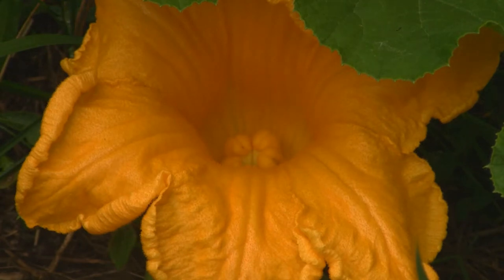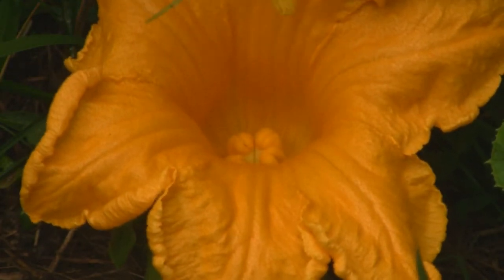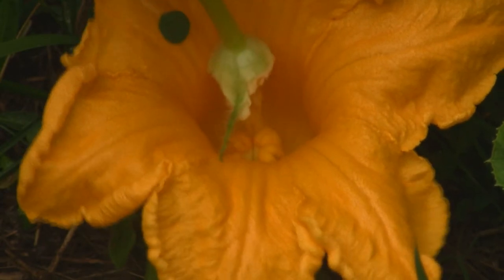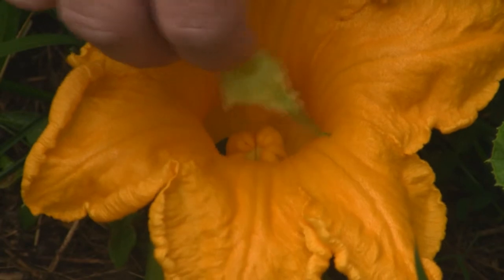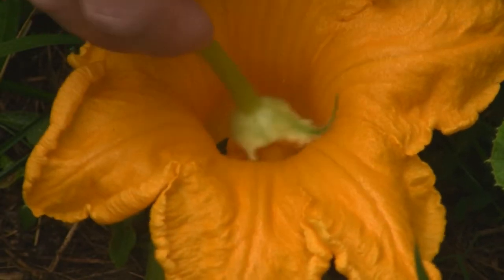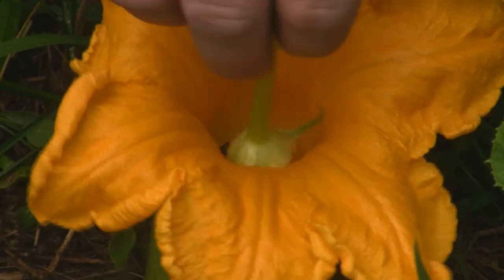This is what I do to pollinate: you just take the male part and put it inside the female flower, get pollen all over in there, and shake it around. The more pollen the better, so do a nice job getting it all over in there.